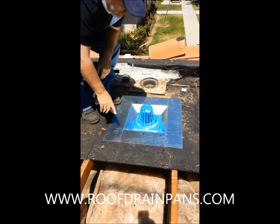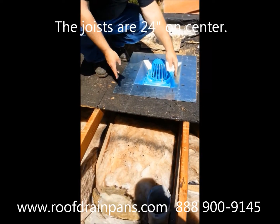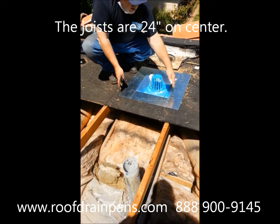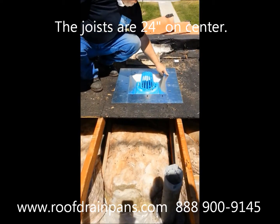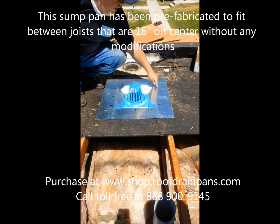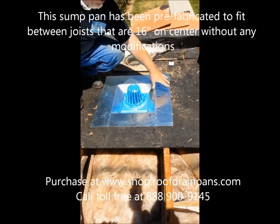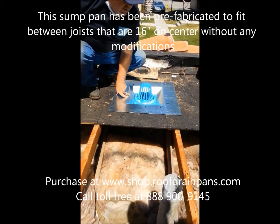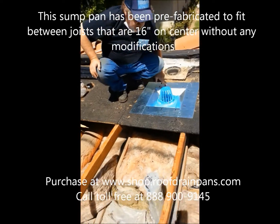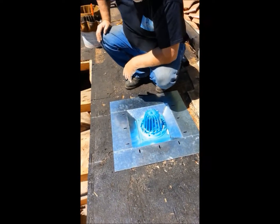This roof is a little bit unique. This pan is designed for joists that are 16 inches on center, but this roof is 24 inches on center. These holes here are designed to take screws — they will screw right down into your joist, holding it very secure on one side. On the other side, some people like to put framing on the end so you can put more screws in to make it more secure.